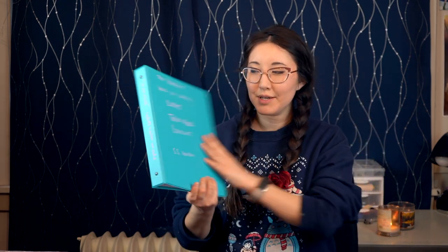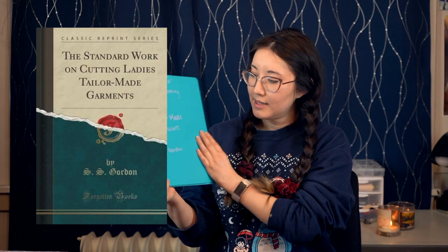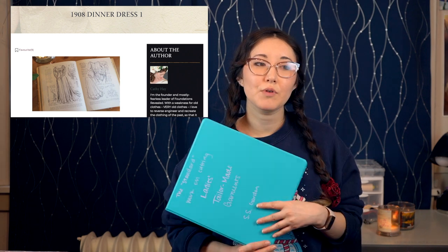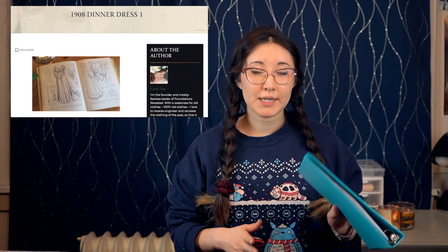This is my binder of the Standard Work on Cutting Ladies Tailor-Made Garments. Kathy Hay suggested this in a Foundations Reveal article for doing the bodice of a really fitted dress. So I'm going to use this book for the bodice part and then smack on the petticoat pattern to the bottom for the skirt, enlarged a little bit so it fits over the petticoat nicely with ease.